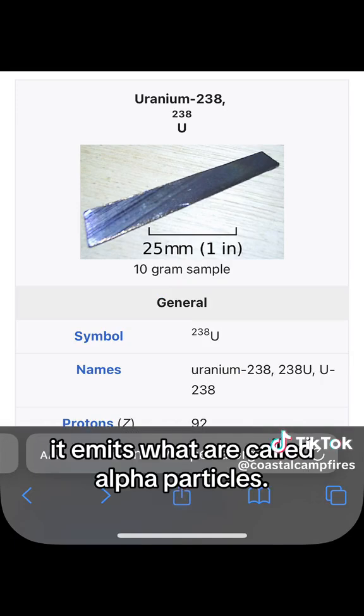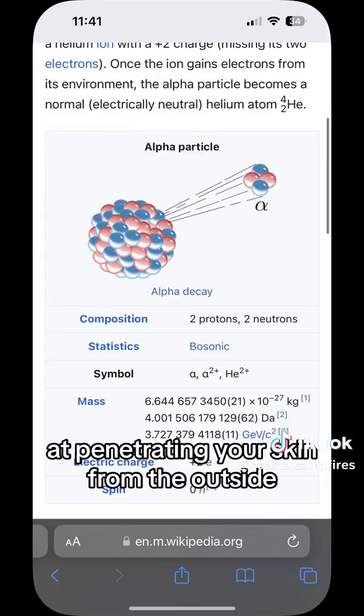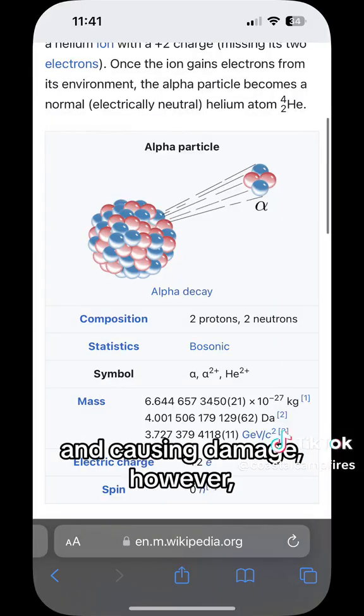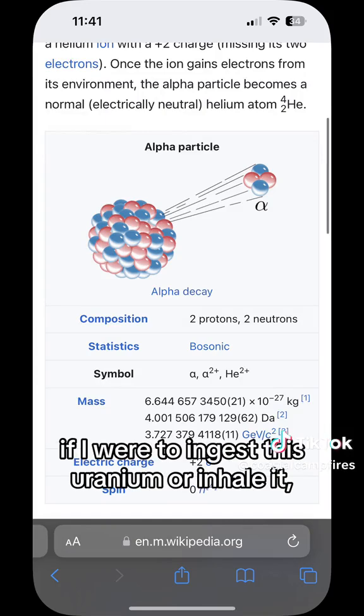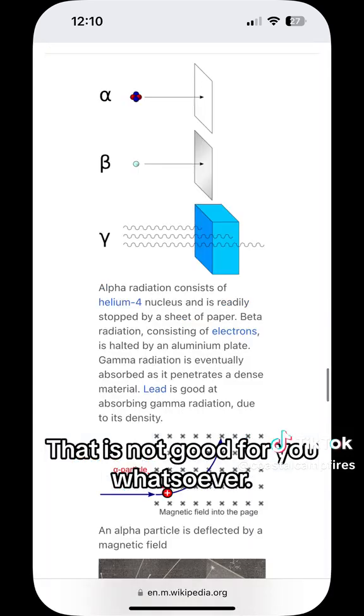It emits what are called alpha particles, and alpha particles aren't really great at penetrating your skin from the outside and causing damage. However, if I were to ingest this uranium or inhale it, it would be a much different story, and that is not good for you whatsoever.